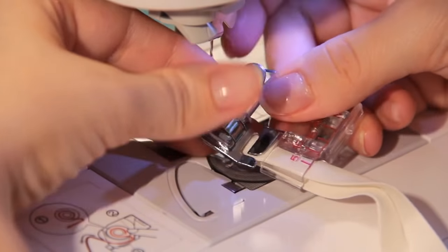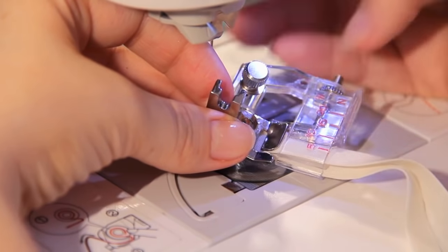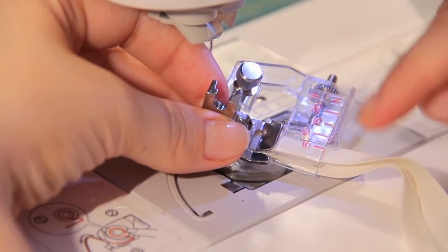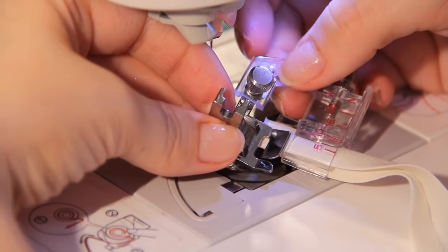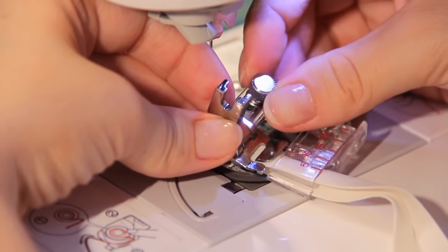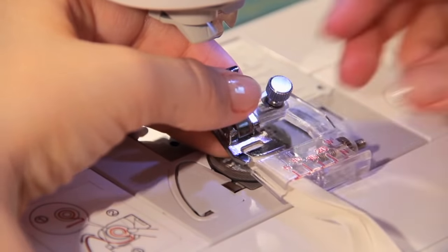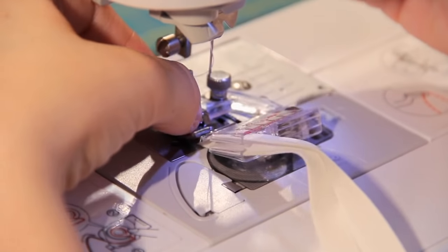Over here, this screw is for needle position purposes. If I had a large tape in there, I'd move this over more — it just depends on where your needle is. I'll show you more when it's on the machine, but I'm going to keep it right there because it is such a small tape. Let's go ahead and put it on.